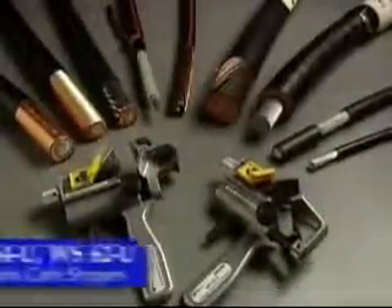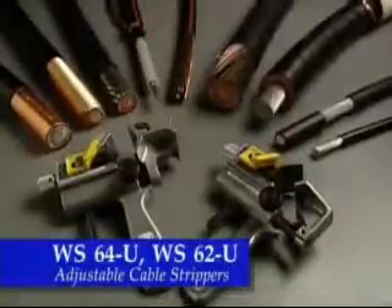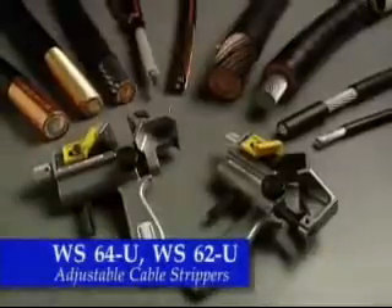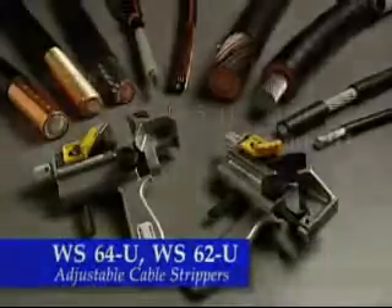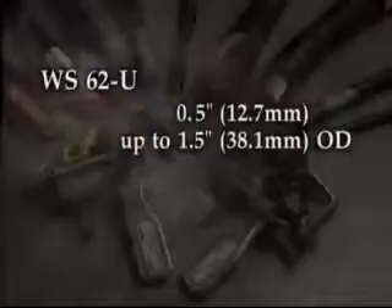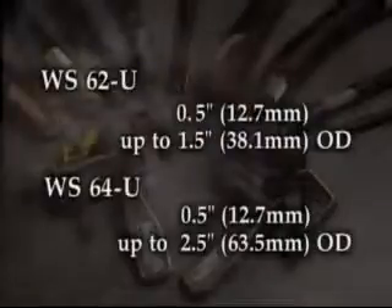The WS64U and WS62U tools are universal tools that have the capability to perform both end stripping and mid-span stripping on a range of cable types and sizes. The tools use two different but easily interchangeable blades for end and mid-span stripping. The WS62U will handle from 0.5 inches to 1.5 inches, 12.7 millimeters to 38.1 millimeters cable outside diameters. The WS64U has the ability to handle from 0.5 inches up to 2.5 inches, 12.7 millimeters to 63.5 millimeters.